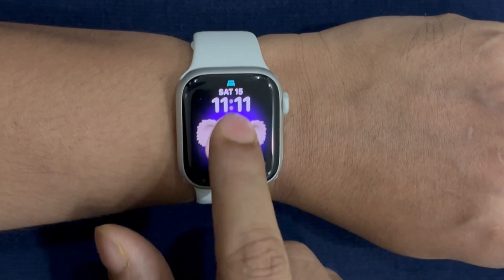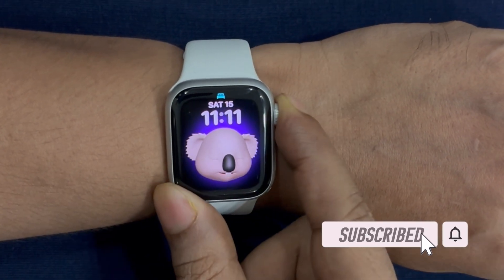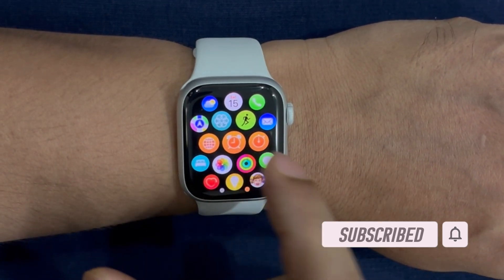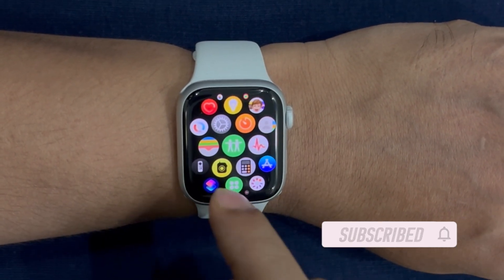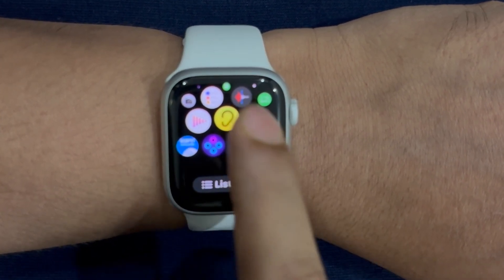Recently, a good many users have complained that their Apple Watches have become unresponsive to the touch after the WatchOS 11 update. If you have also run into the same problem, I have got you covered with some workable tips. That said, let's get started.